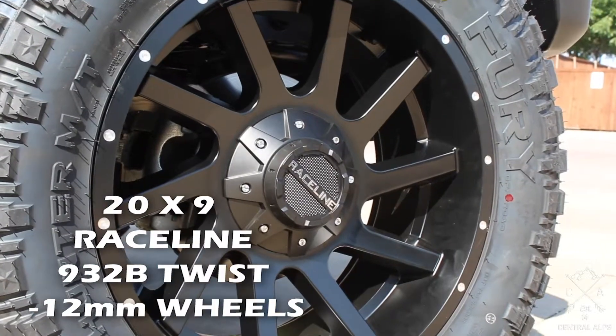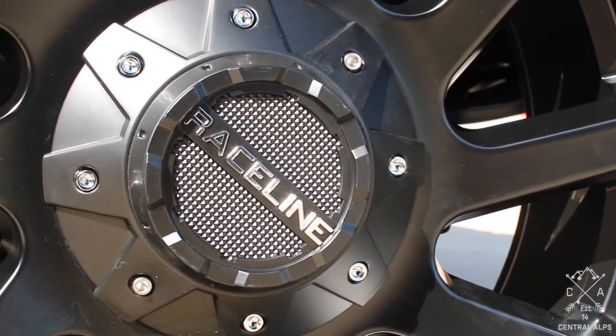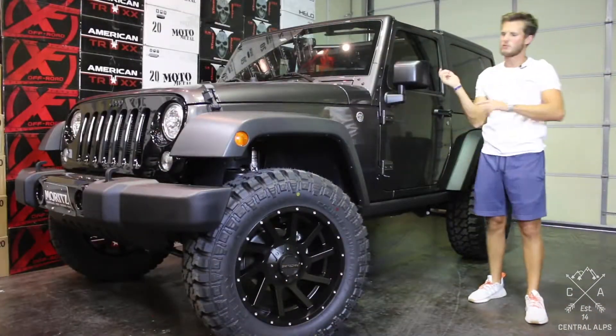It's a 20 by 9 with a negative 12 millimeter offset wheel. If you want more information on this tire and wheel setup, at the end of the video click somewhere around here and it will take you straight to it.